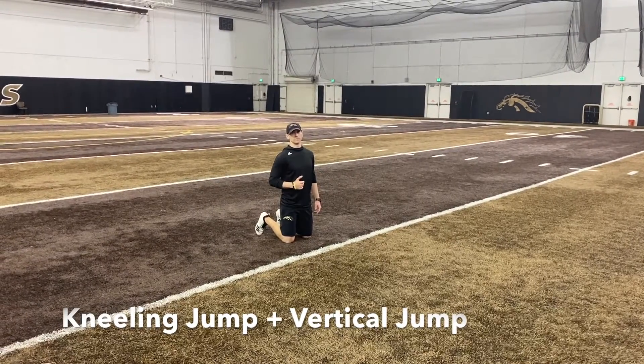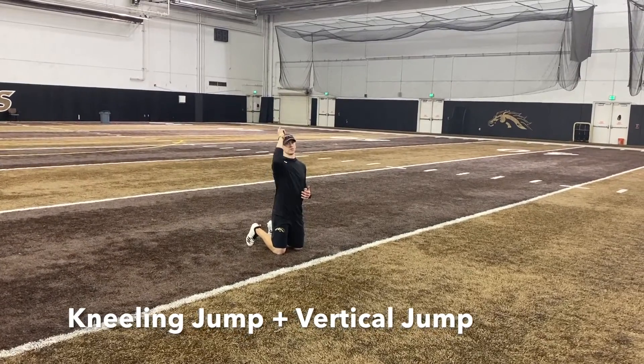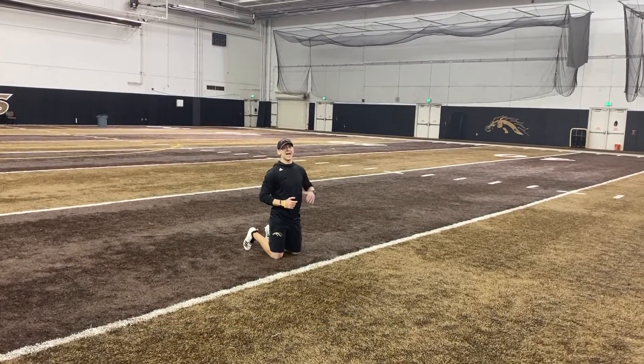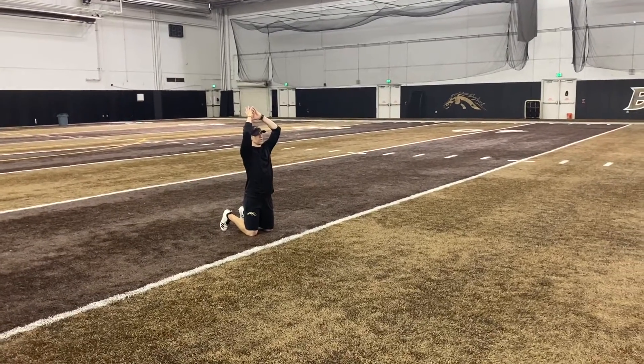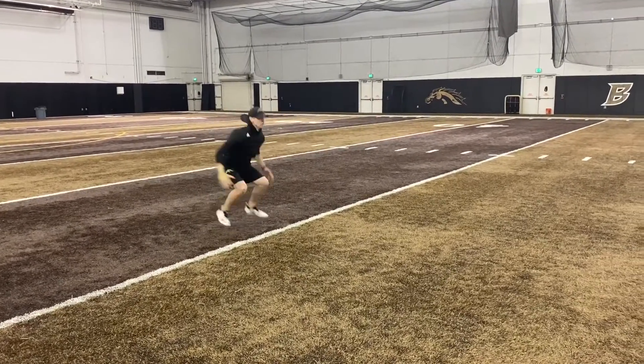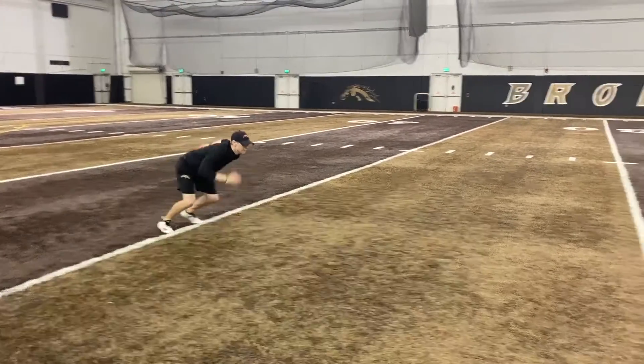Kneeling jump start. I'm going from a kneeling position, jumping up onto two feet. I'm going to hit a vertical jump and stick it, then drive out and burst straight ahead. Swinging the arms and the hips — drive, jump up and stick, vertical, stick, burst.